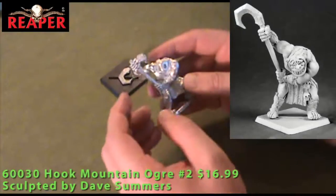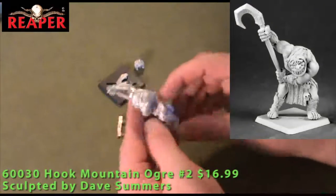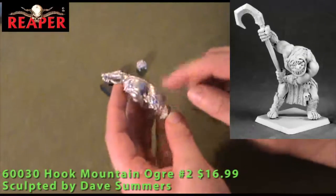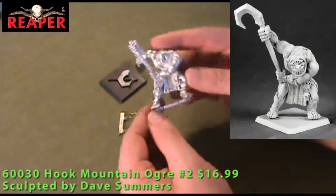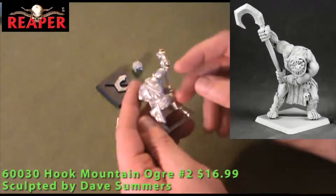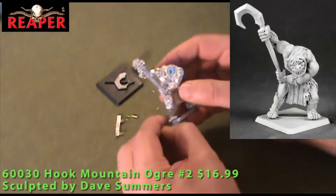He's very muscular but not over the top. He's got a loin cloth on, some fur — almost shorts, maybe underpants — and some stitched-together chaps. No shoes, but all in all a good Ogre figure. Some extra detail with skulls as trophies on the side. Looks like he'll paint up easily with probably not a whole lot of cleaning necessary. Very quick to be on your gaming table.